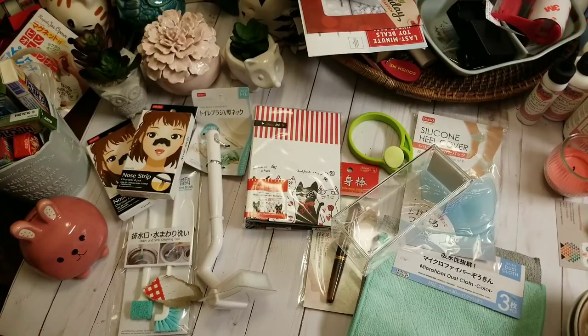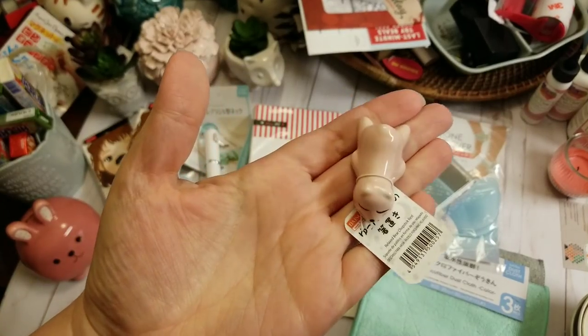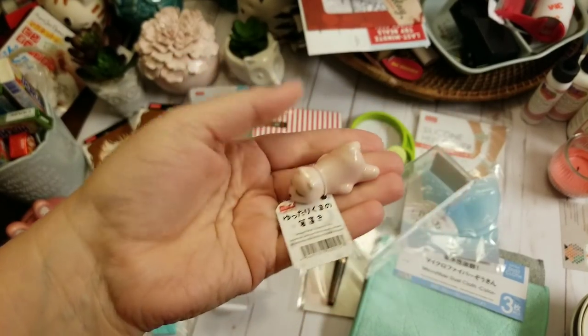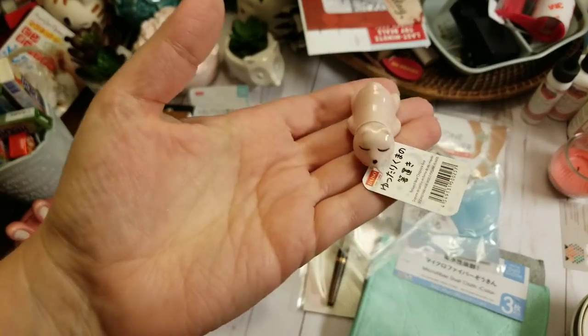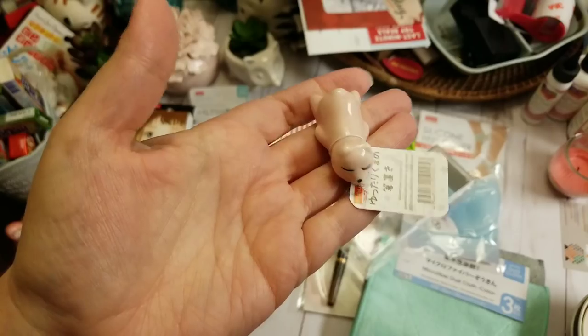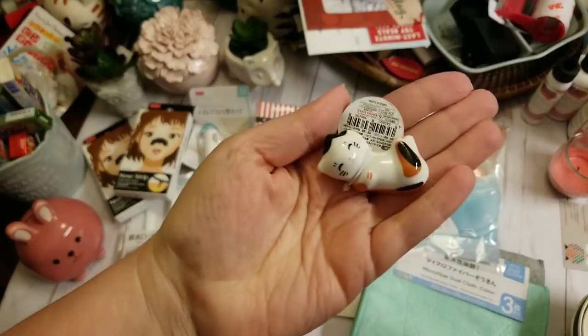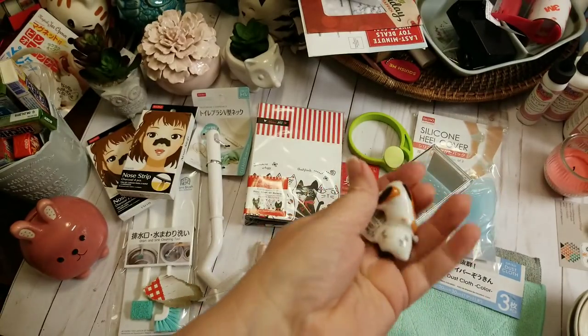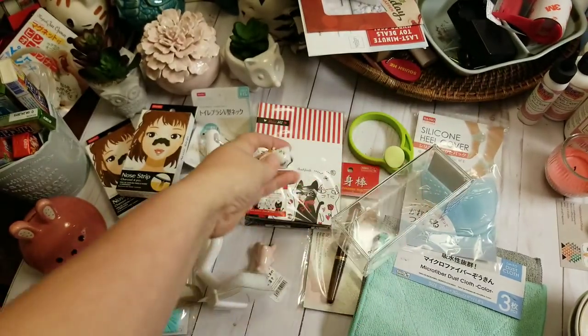In the previous video, I mentioned how chopsticks aren't supposed to lay flat on a table — they have chopstick holders. Well, they also make cute ones. This little bear or dog, whatever he is, looks like he's just done. Even though he's for chopsticks, I think he's just going to sit and look cute — he's a really soft baby pink. Then I found this cute little kitty cat, also a chopstick holder, but I think this one's going to go in friend mail.